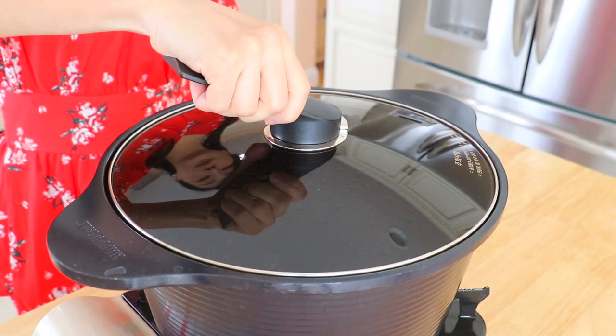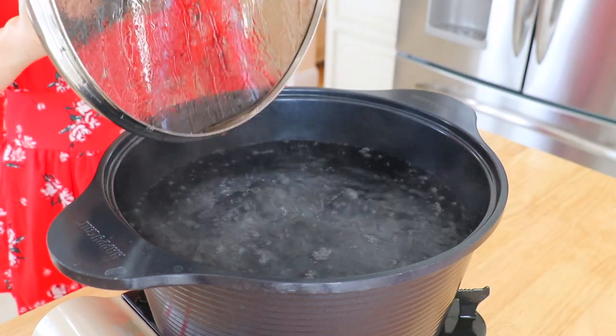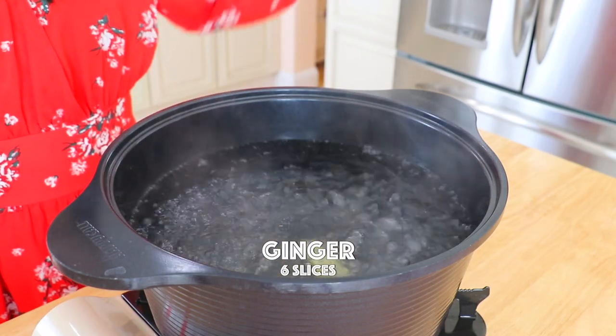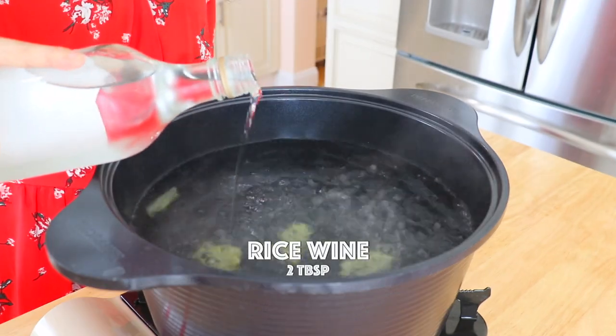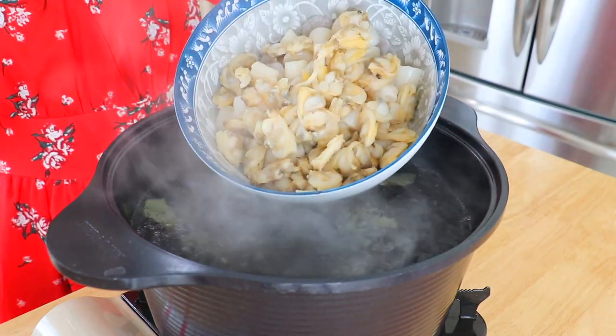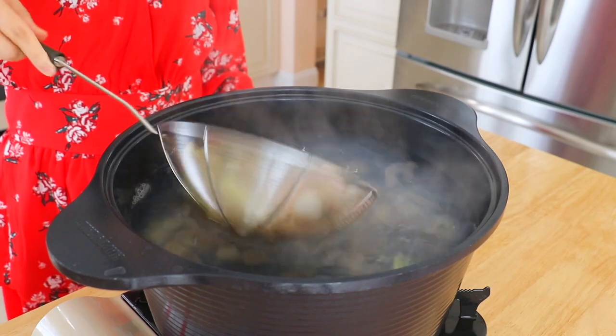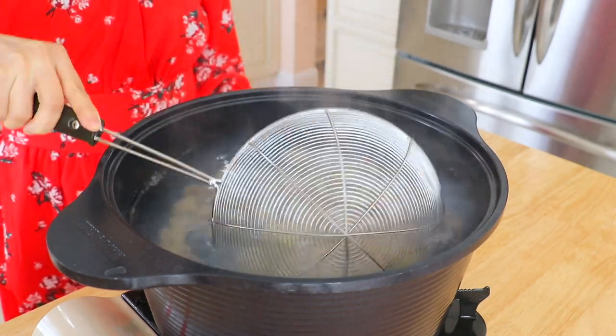In a pot of water over high heat, bring it to a boil. Place in the ginger and rice wine. Quickly blanch the shrimp, scallops, and clams for about 15 seconds. By doing so, the fishy taste will mostly be removed.